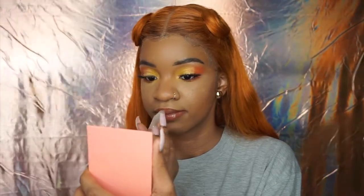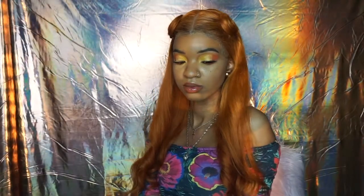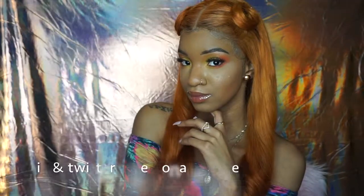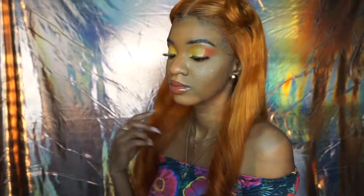This is the final look! Thank you so much for watching — I hope you enjoyed this video. Don't forget to like, comment, share, and subscribe for more spring makeup tutorials and more videos. I'll see you guys in my next video, bye!